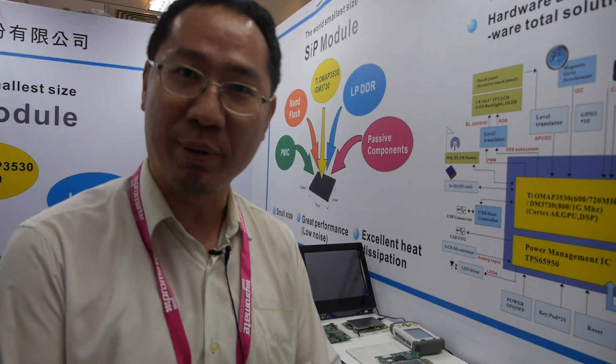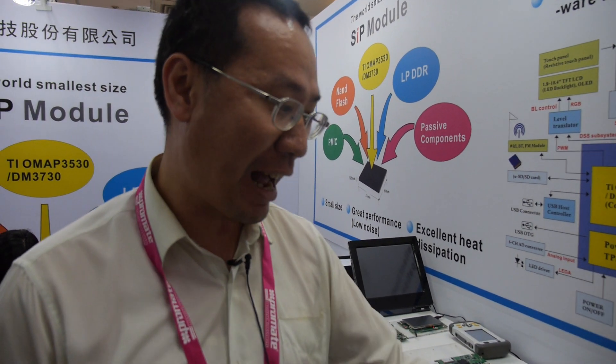There are some other companies that make similar modules, but larger — for example 30x30mm. Our size is 20x20mm, which is smaller than the competition.